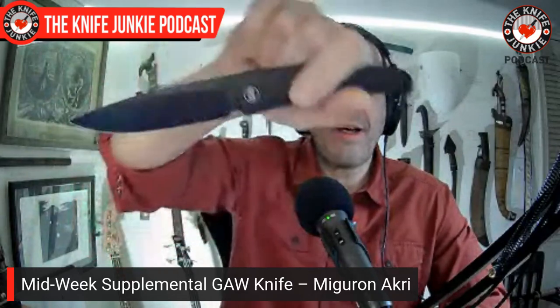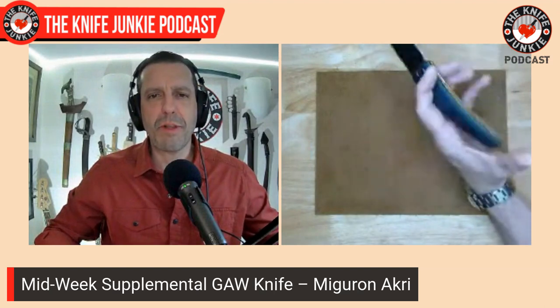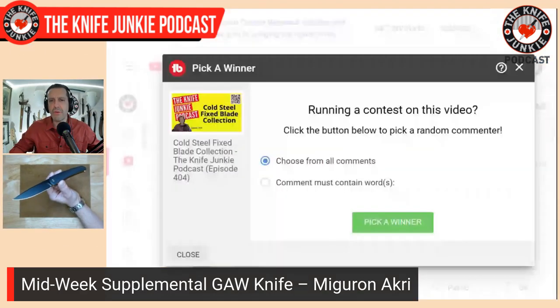Next up in some housekeeping — last week I announced the giveaway of the Miguron Acheri. Just in my fidgeting it has really smoothed up. This was a little bit of a stiff front flipper initially, but now it's much better. It's underway — it has to be done because I've already promised. So those of you who commented about wanting this knife from last week's midweek supplemental, here's your chance. Let's find out who wins this knife.